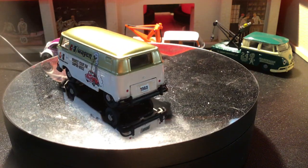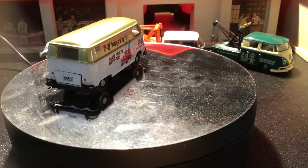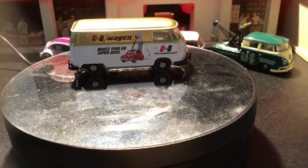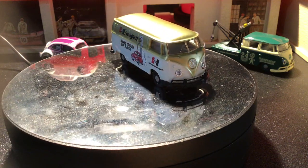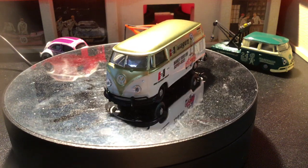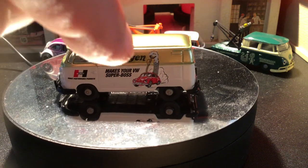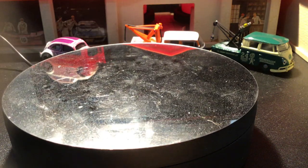And then this one has the hearse livery on it. I guess these are all from 2019 — that's what I've gathered. Very cool. I like the Volkswagen with the big shifter guy coming out the back. That's really cool. That's what Hurst makes — shifters, in case you did not know.